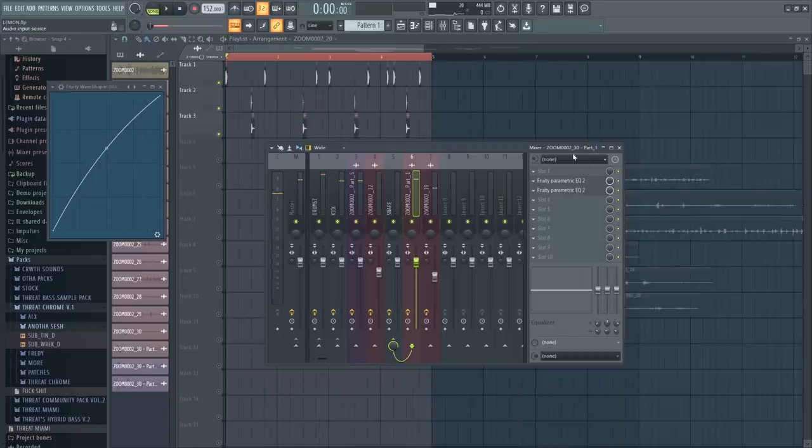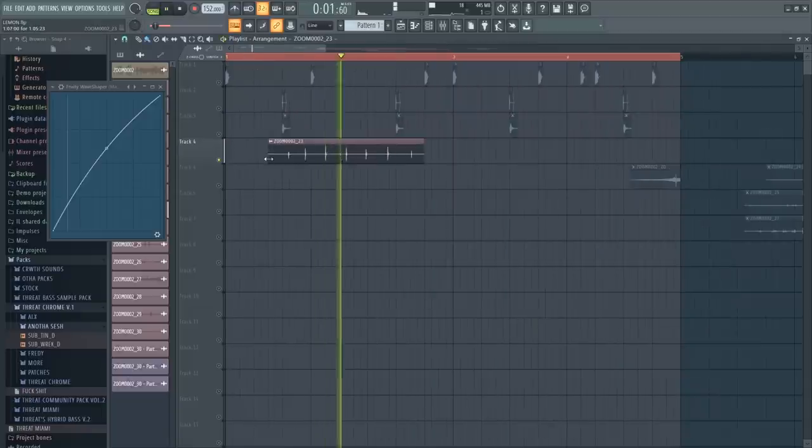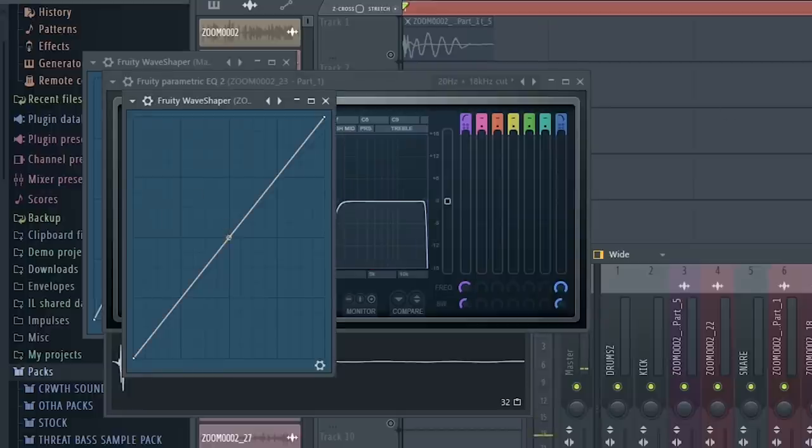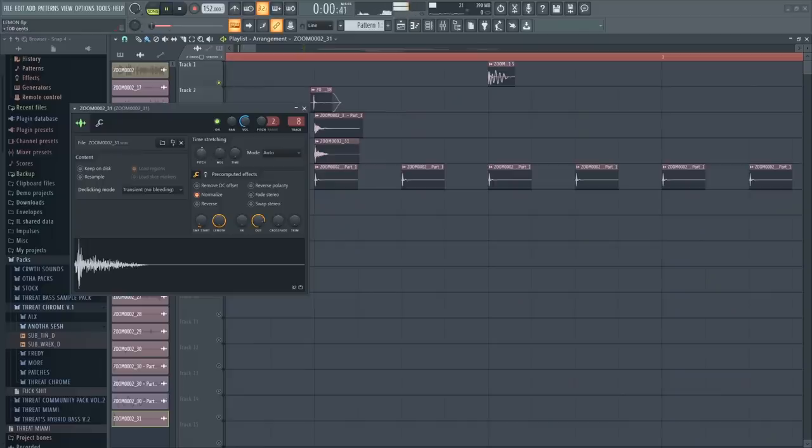You know what might help all this bullshit? Some hats. We're gonna take this one and turn it into a hat. I'm gonna EQ it — take out all the low end because it's a hi-hat. Put the wave shaper on it too, give it a little bit more.